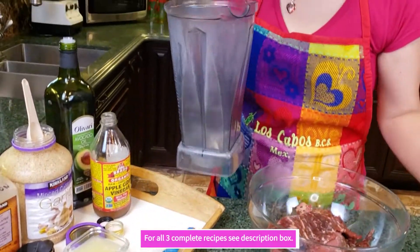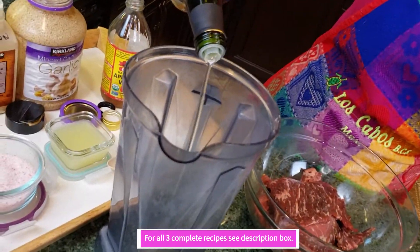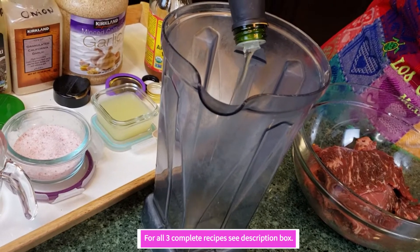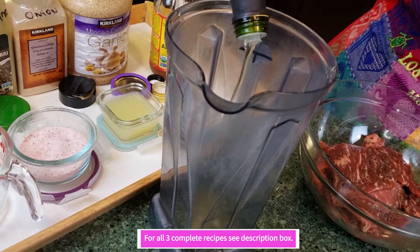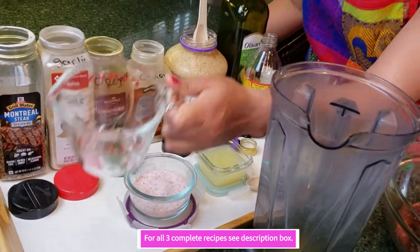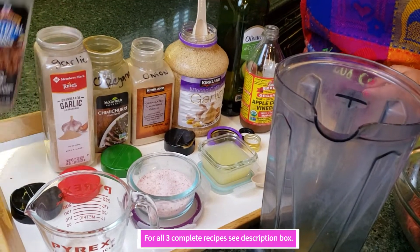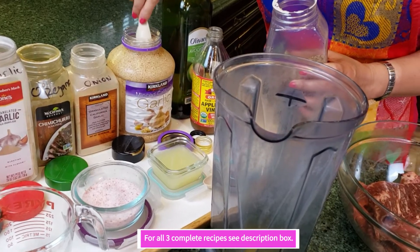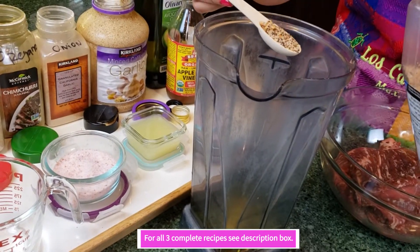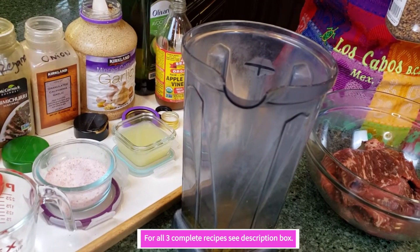We are going to be blending all these ingredients together. You're going to need one cup of oil, because I'm going to use this to marinate the carne asada meat. I'm going to put the remainder — about a quarter cup — and brush that on the nopales or cactus. I'll use one tablespoon of seasoning powder.